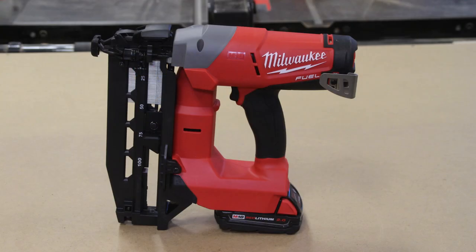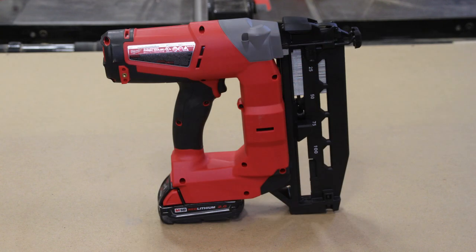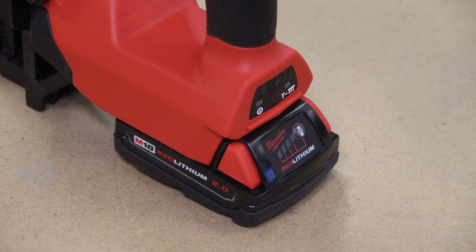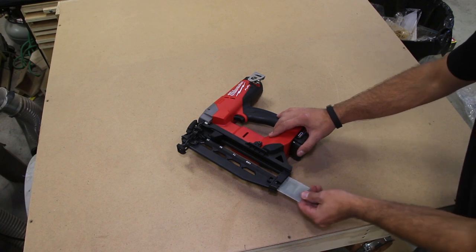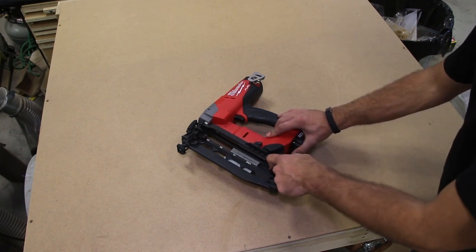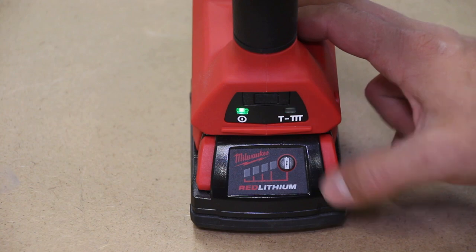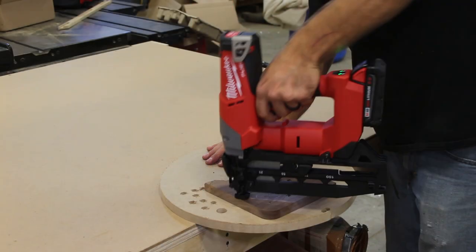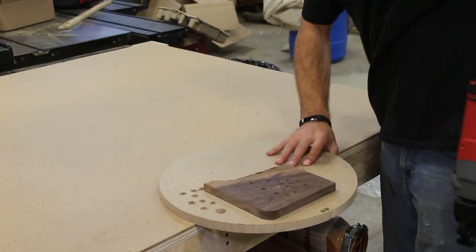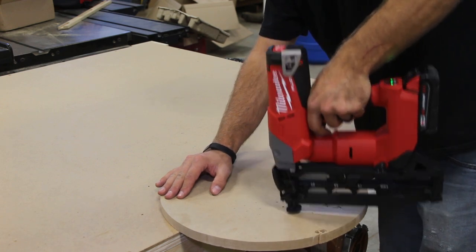Next up is Milwaukee's M18 Fuel 16-gauge finish nailer. If your woodworker doesn't have a finish nailer, or has a pneumatic one and wants more freedom, this is a great unit. It is the straight magazine version, so it's well suited for a woodworking shop, though it can be tougher to get into tight corners. If they also do projects around the house, consider looking at the angled magazine version. This unit comes in at $399 from Home Depot.